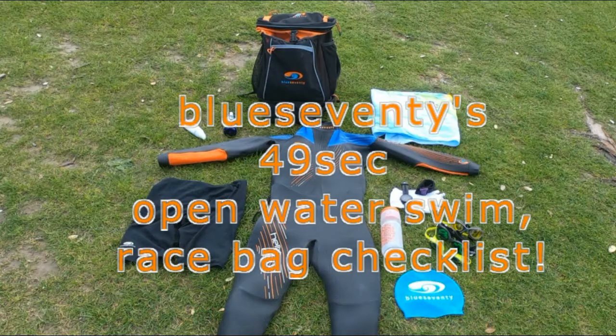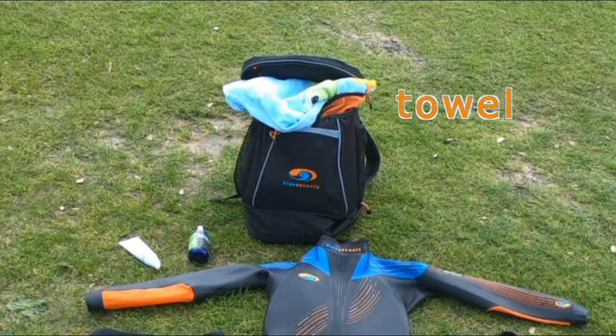Alright, grab your transition bag, get your gear out, let's check that we've got everything ready for your race.